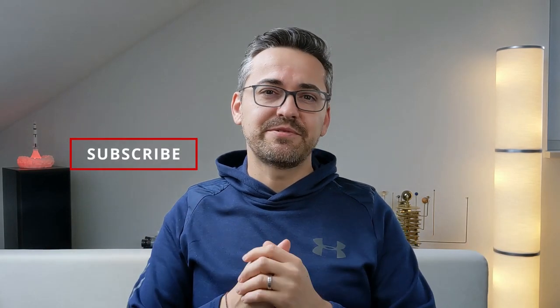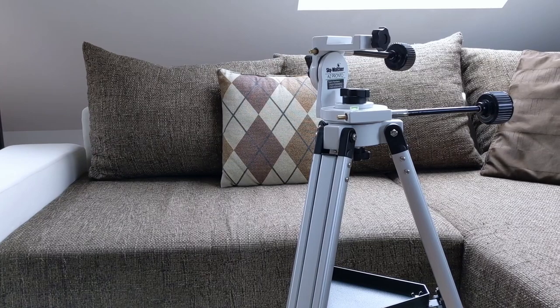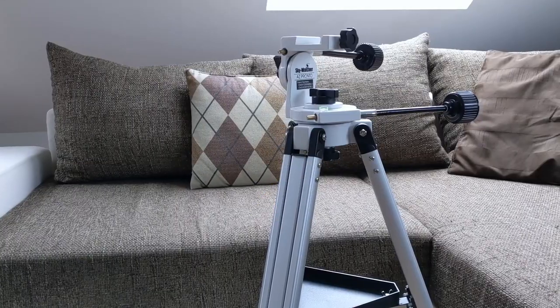In today's video we are going to take a deeper look at the AZ Pronto mount from Skywatcher and see how it performs in all the important categories. I'm Bogdan Damian and welcome to BD Observatory.